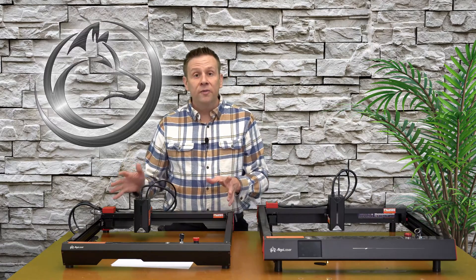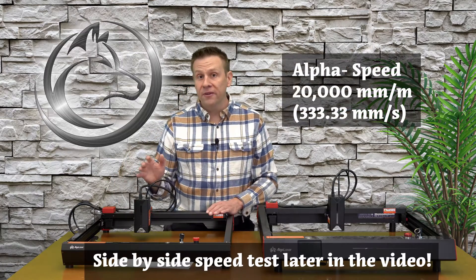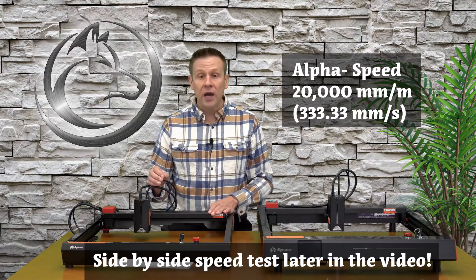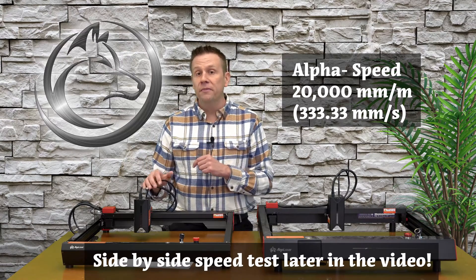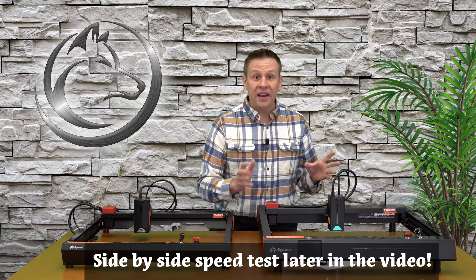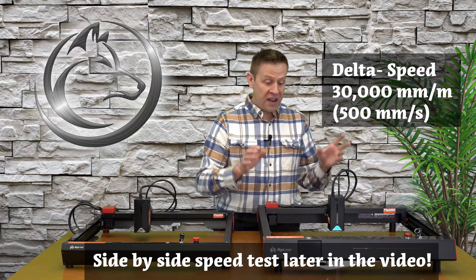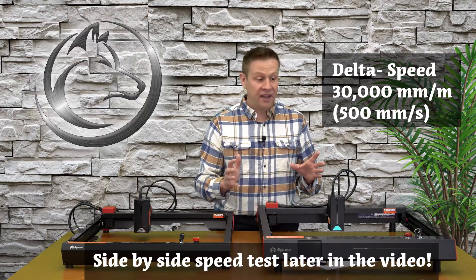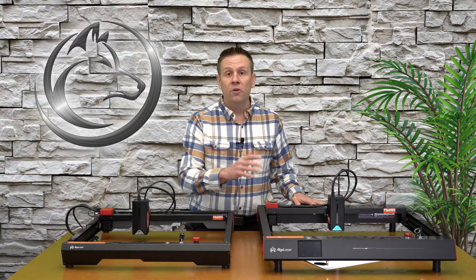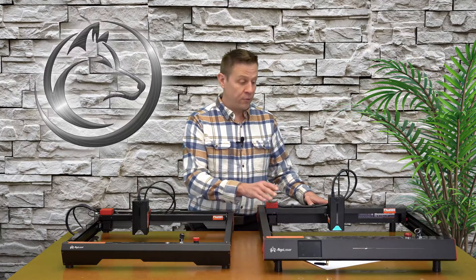The Alpha machine runs at an amazing speed of 20,000 millimeters per minute — converting that over, that's about 330 millimeters per second. The Delta machine runs even faster at 30,000 millimeters per minute, which converts to 500 millimeters per second. That is remarkable for a desktop laser machine.